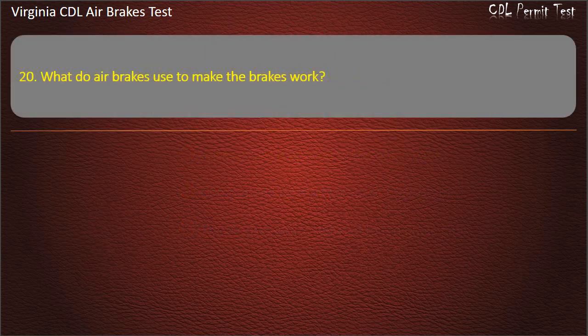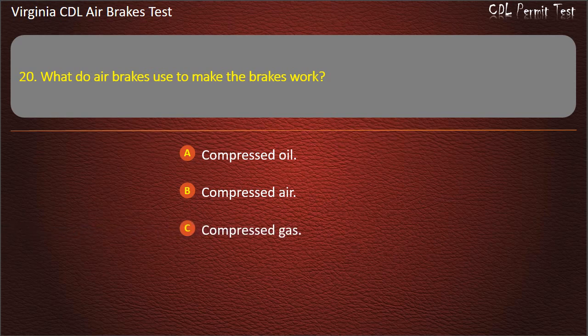Question 20. What do air brakes use to make the brakes work? Compressed oil; Compressed air; Compressed gas. Answer: Compressed air.